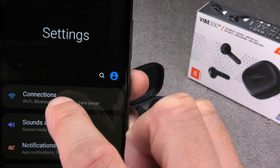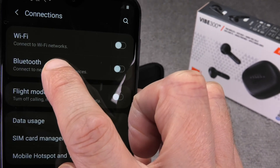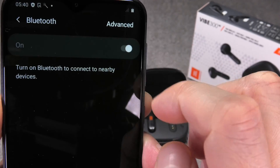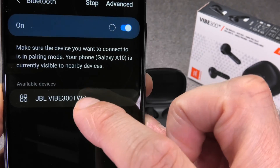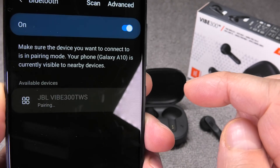In the settings menu, find Connections at the very top — one of the first items there will be Bluetooth. Tap on it and you'll see Bluetooth is currently turned off, so press on it to enable it. The phone will then very quickly find the JBL Vibe 300 TWS.